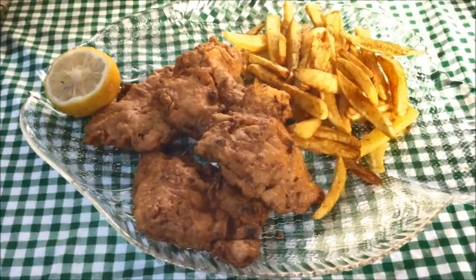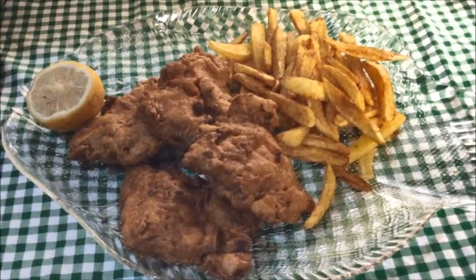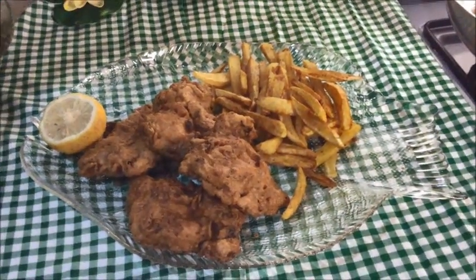This is another version of Peshawari fried fish. If you have enjoyed this video give it a like, subscribe to my channel, and share it with your friends. Thanks for watching.